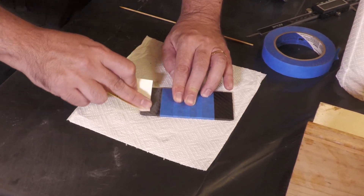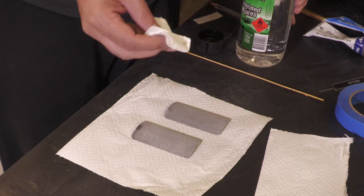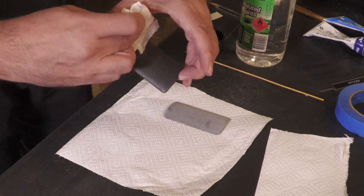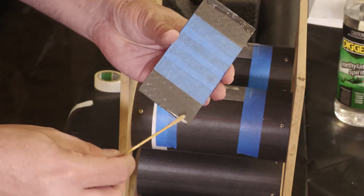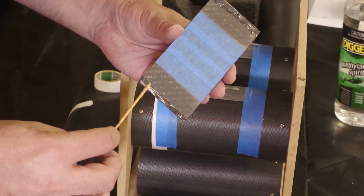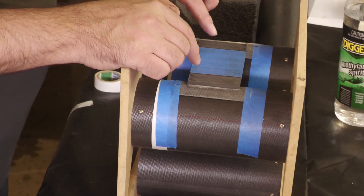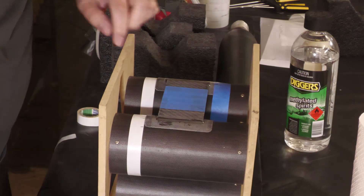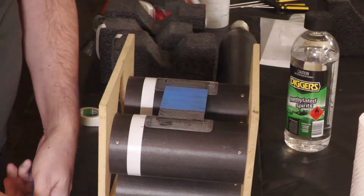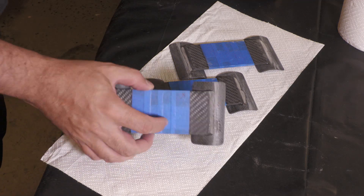Before gluing, we give everything a nice sand with 120 grit sandpaper and then wipe everything down with methylated spirits. We use 24-hour Araldite to tack everything together, and we repeat that two more times.